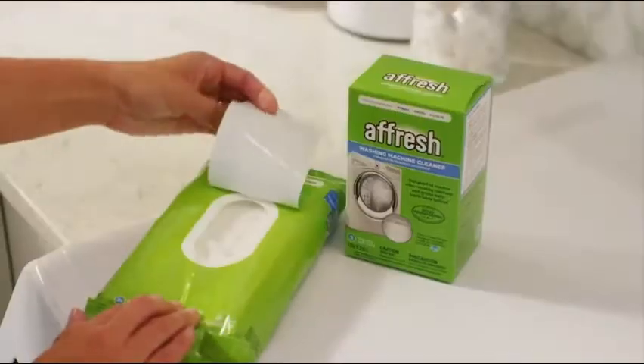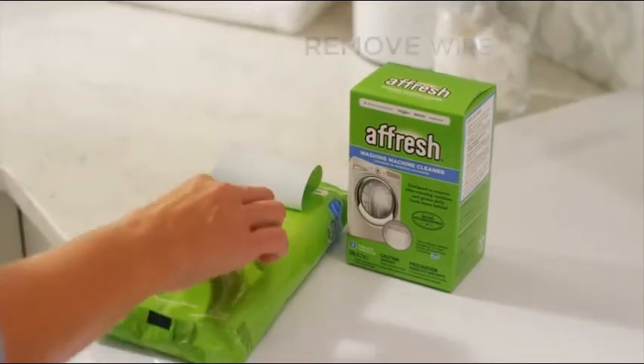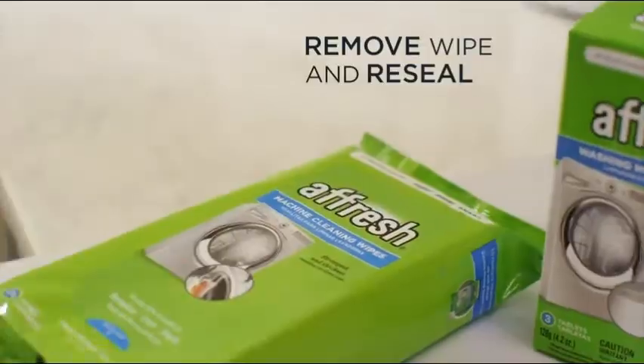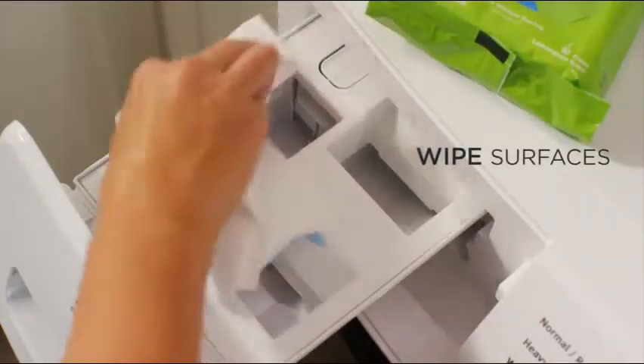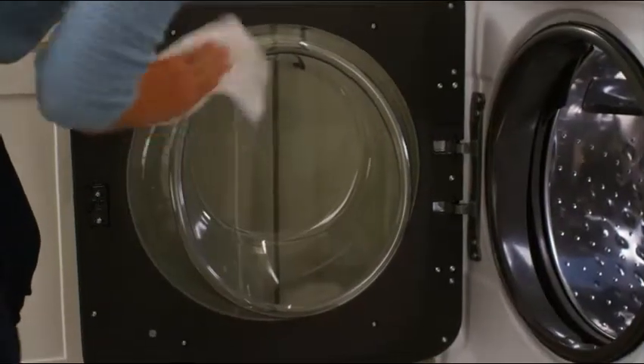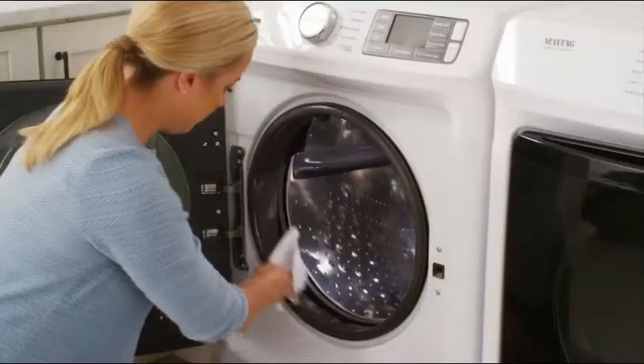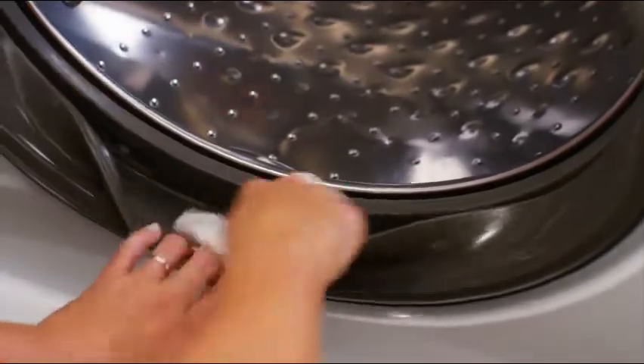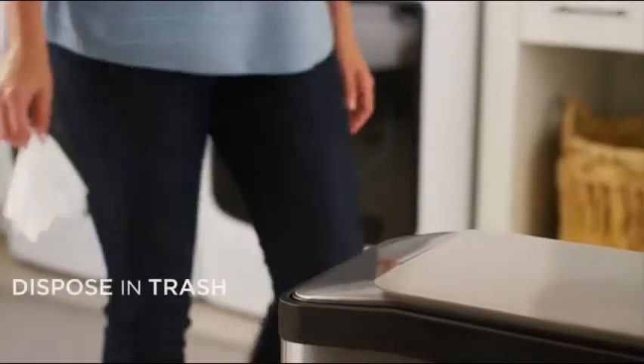Cleaning the outside of your washing machine is easy too. Simply remove a wipe from the pouch, making sure to reseal it. Then wipe the machine using both sides as you clean. When you're finished, dispose of the wipe in the trash.